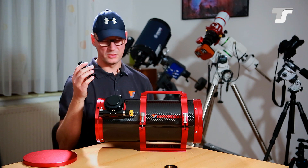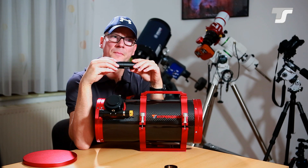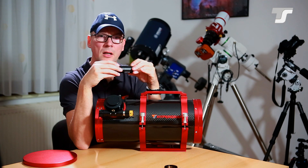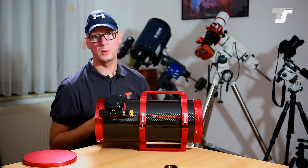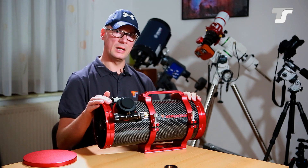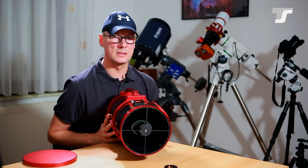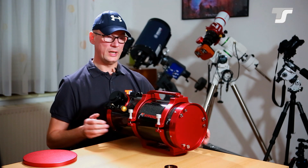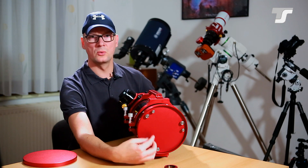Don't use the cheapest lasers, as they can themselves be decollimated — the laser inside may not be centered. I recommend a high quality laser; a self-centering laser is good, or a Baader laser, which I really can recommend. With this telescope you have a center mark on your primary, so the Baader laser is great — you'll get the best results for the initial collimation, aside from the star test.